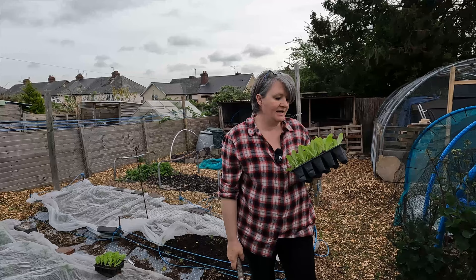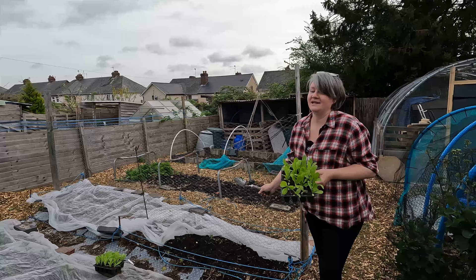Morning! Today I thought I would get some of my lettuces in, plus some of my cabbages and a few other things into the beds.